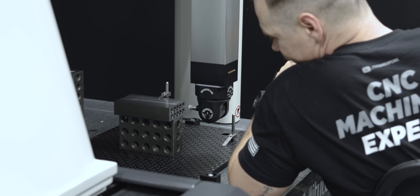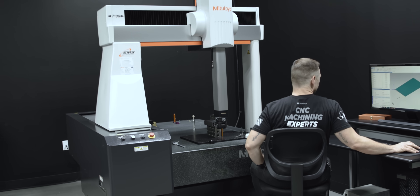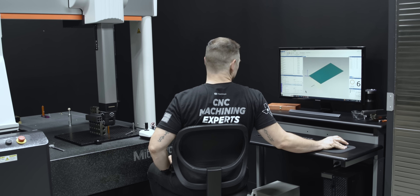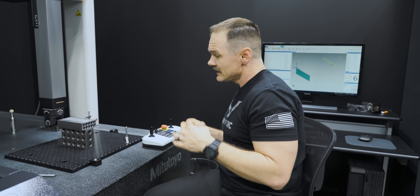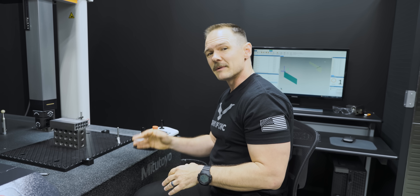Checking the distance between the front holes against the distance on the back holes, and so far I'm only coming up with about a thousandth of a difference — which is pretty good for 1018 steel. In fact, if you had a metal that was a little more stable than that, those holes would probably come out near perfect.